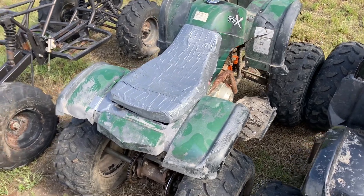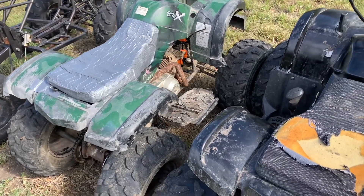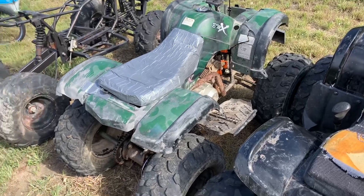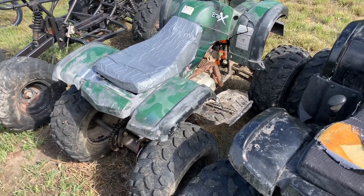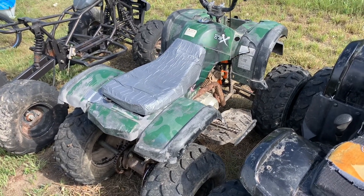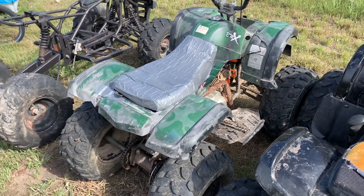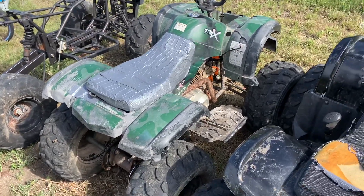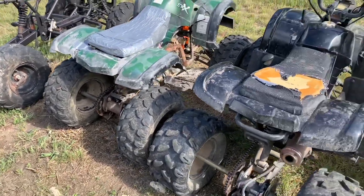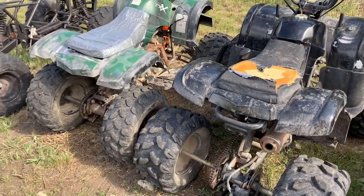You do need basic knowledge of how to work on things to own these, because you will have to work on them. But 95% of the time the problem is something easily fixed. That parent who bought it for their kid — a year later they come out, try to start it, nothing happens. You pick it up, throw a 12-dollar carburetor on it, check for spark, and 95% of the time it starts right up. Drain the old oil and gas, put in a new battery and new carb, and you're less than 50 bucks in parts and riding around. If you've had good luck with one, drop a comment, or if there's any reason you don't like them, drop it below.